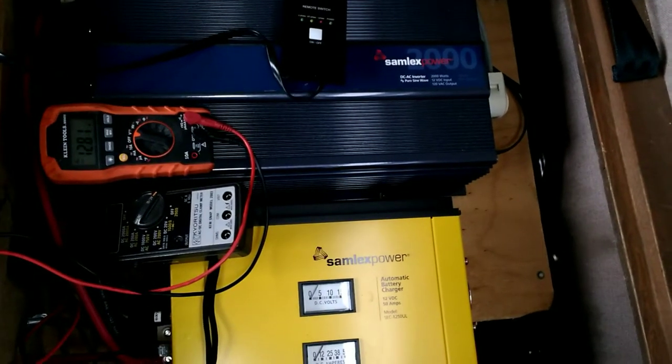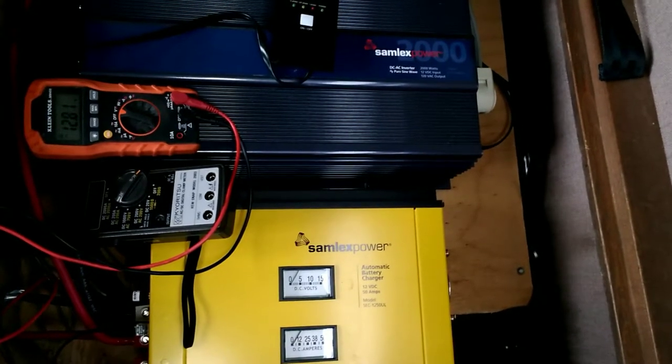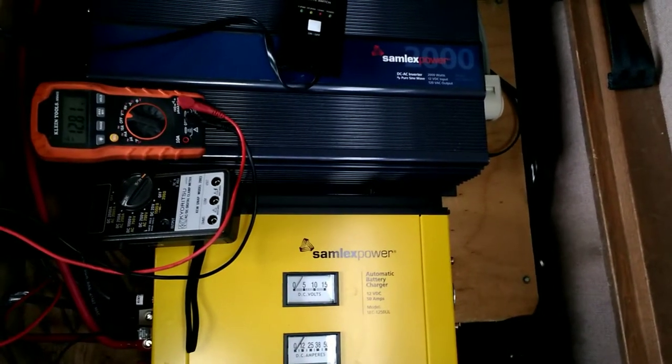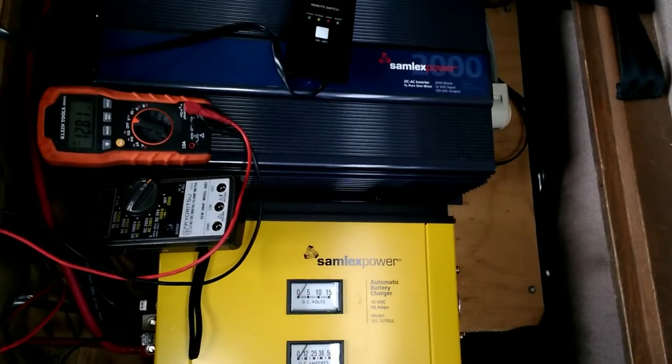Hi again. We just finished doing the Keurig video for the three-year anniversary — seeing if it could make coffee still off the original batteries from three years ago. That was successful.